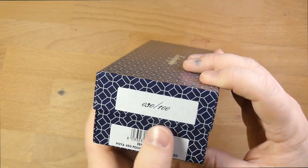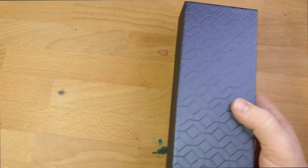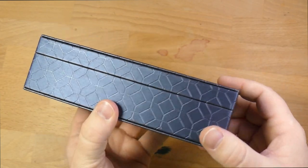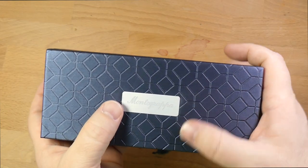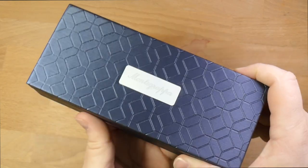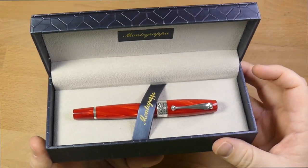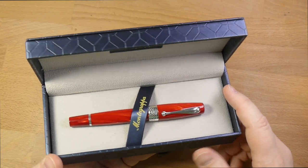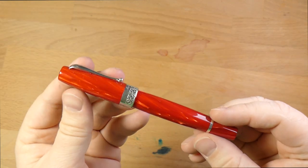This is the outer box — it's number 30 out of 100. The presentation box is very nice. They always do a good job with boxes at Montegrappa. It has a leatherette feel, and there's a nice plate engraved in metal at the top. Inside, you have the beautiful Montegrappa Maya 450. This pen is a loaner sent out for review by Kenro, the distributor of Montegrappa and several other brands. It is a pen that is worth seeing on video.